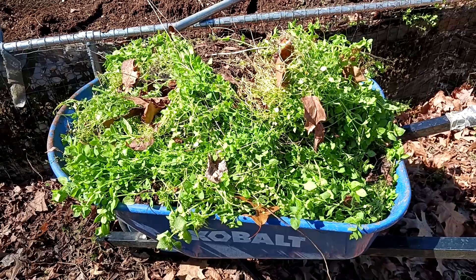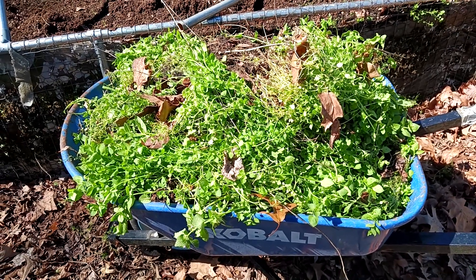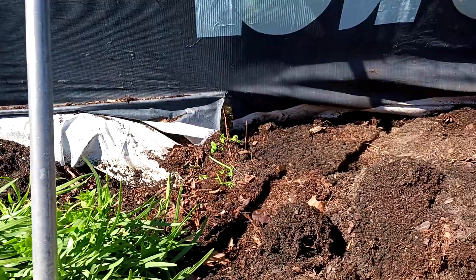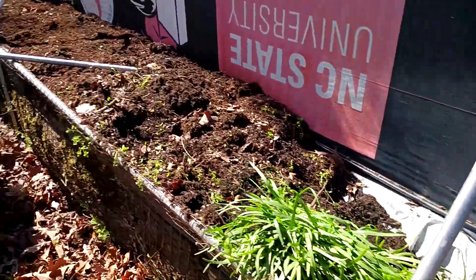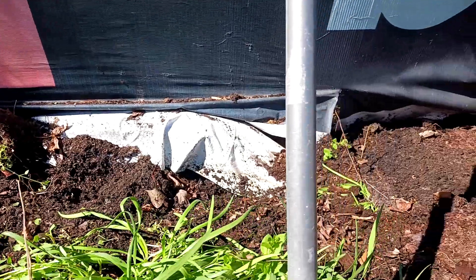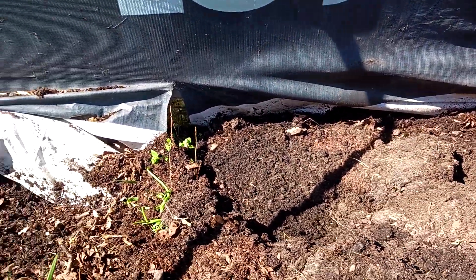I have this full wheelbarrow of weeds I just pulled out of my garden. What I'm doing on this raised bed is pulling the soil way back to get to the bottom to put new material against the fence. I'm going to take the material from the wheelbarrow and use that as organic material way down deep in the garden so it can't grow back. I'll cover that with logs and leaves.